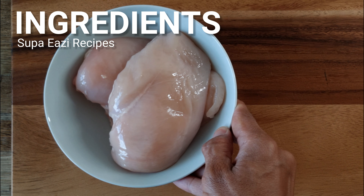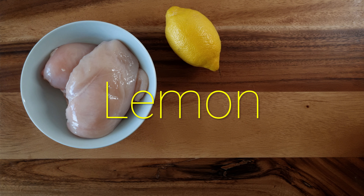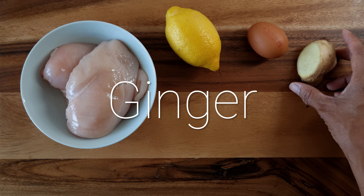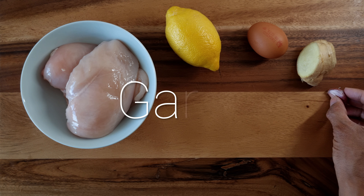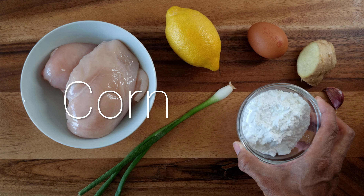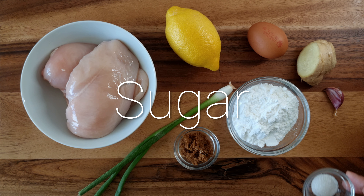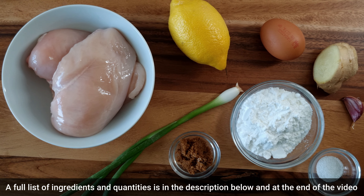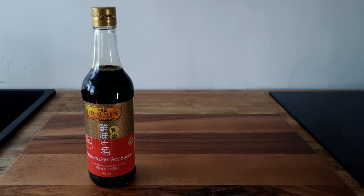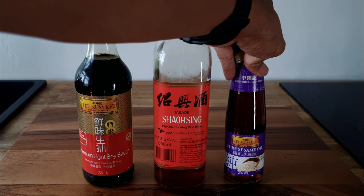For the ingredients you'll of course need chicken — I'm using two skinless and boneless chicken breasts. You'll need a lemon, an egg, some ginger, some garlic, a spring onion, some corn flour or cornstarch, sugar and salt. For the sauces you'll need some light soya sauce, Shaoxing rice wine, and some sesame oil.